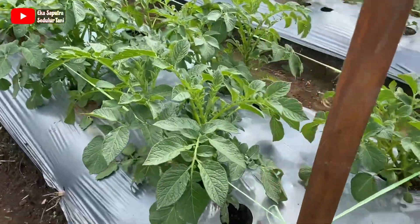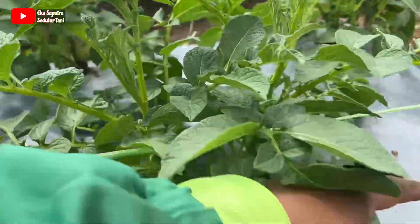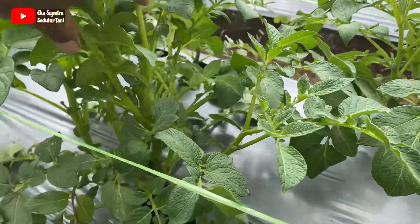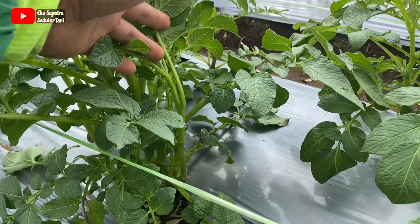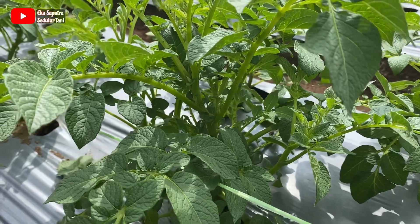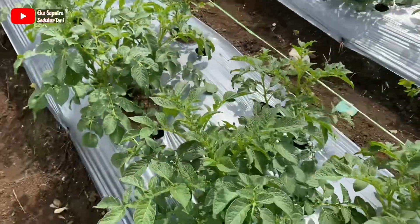Bisa kita lihat pertumbuhannya seperti ini — tunasnya masih banyak dan masih sempurna. Ini varietas Granola L masih tergolong G3.